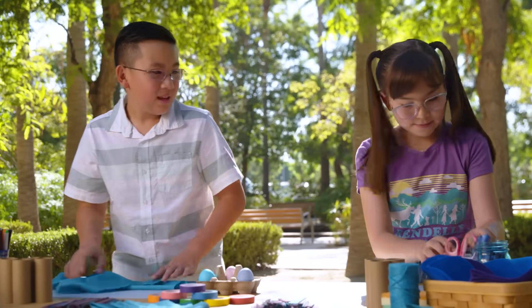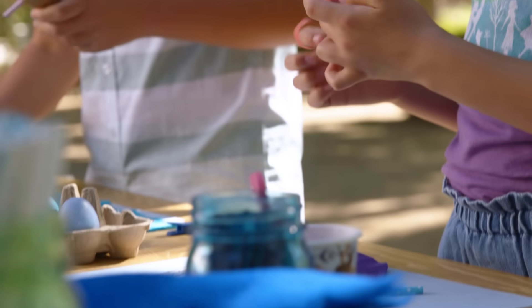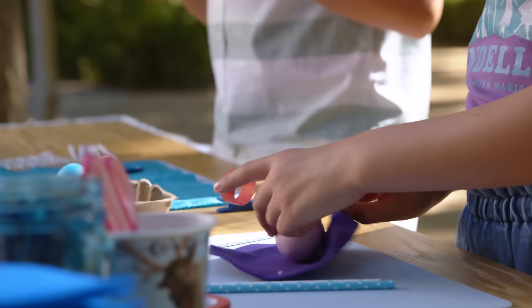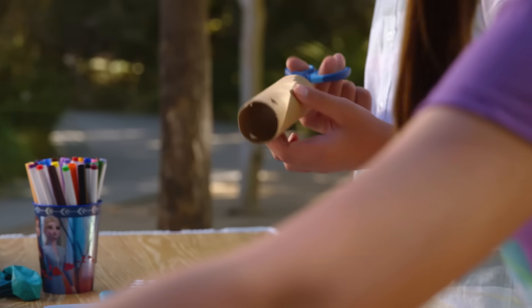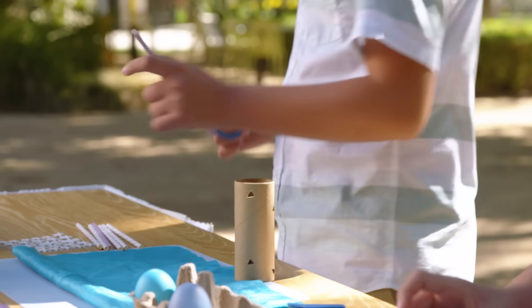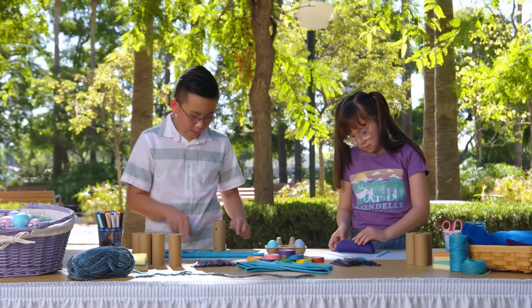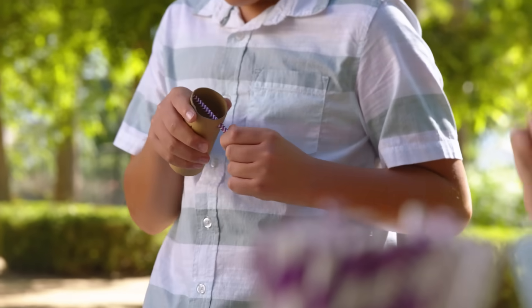Could you hand me the blue scissors? Thank you. Do you want the silver stars? I'm going to start by wrapping the egg in felt. What about you? So what I've done here is I've cut out this piece, and I can put straws in it. I'm going to cut these in half and put them in the middle so they fit and the egg doesn't fall out.